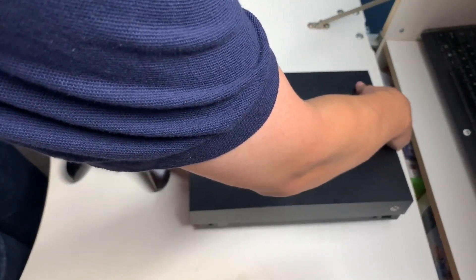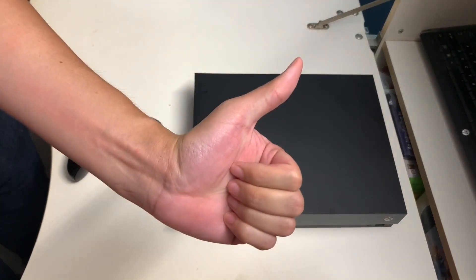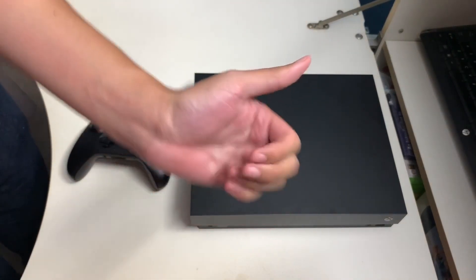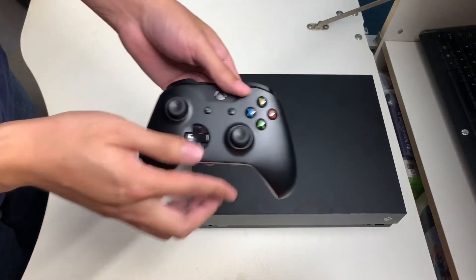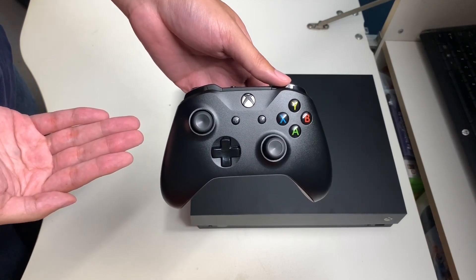I really love the clean look, feel, and design of the Xbox One X. If you like this video, please give it a thumbs up, comment below what you think about this console, subscribe to my YouTube channel, and check out my other content. Thank you for watching — see you on the next one.